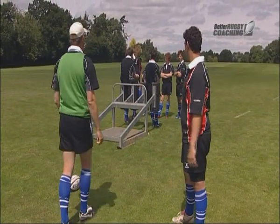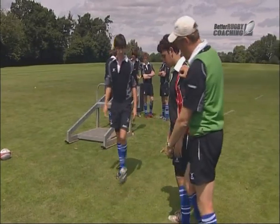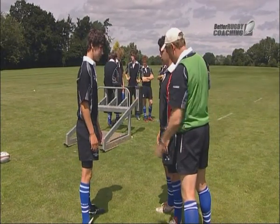Can we have someone else over here just to pressure Angus, please? What I want you to do is just come in here so he can lean against you — Colin can lean against you. Feet again, just about shoulder width apart; he's just going to lean against you.